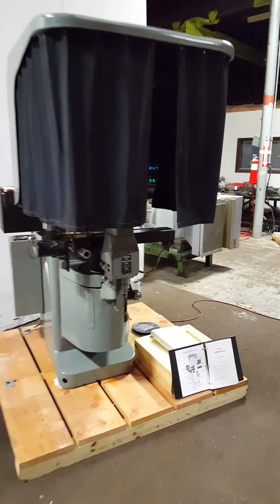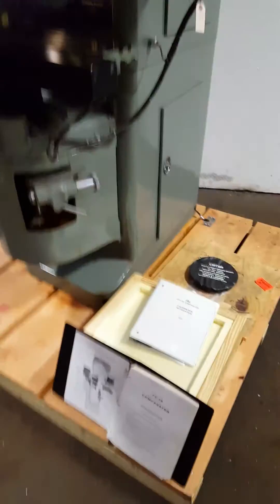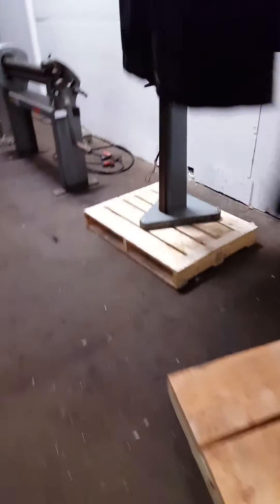We have a Jones and Lampson FC 14 in this box here. There are three extra screens for counting — one that's currently in the machine. It's got darkening curtains, access to digital readout, and a power table. Let's put the curtains back so we can see what's going on.